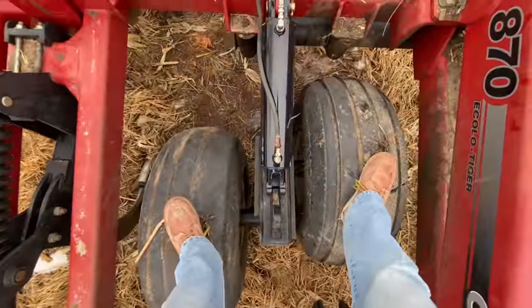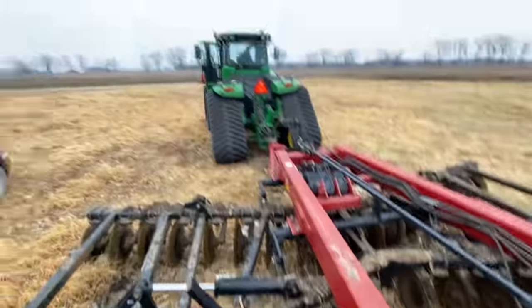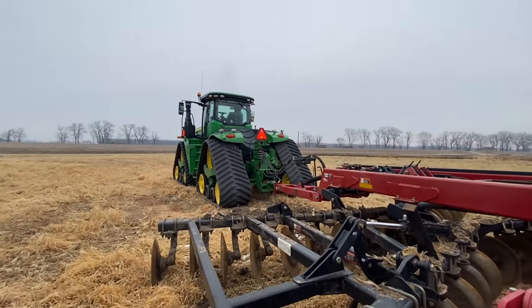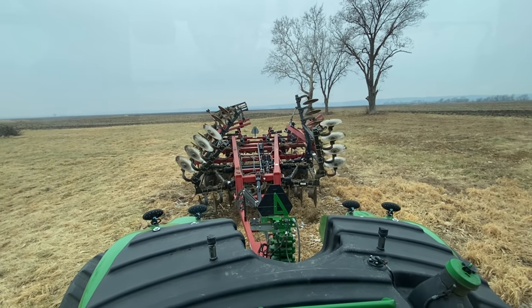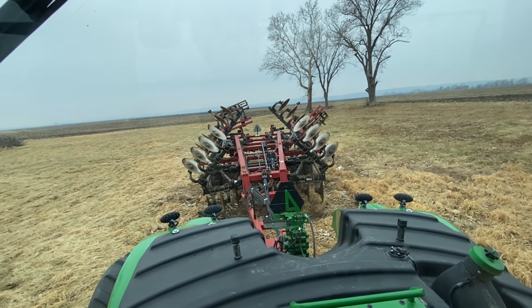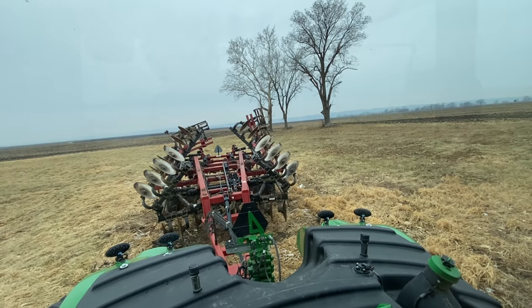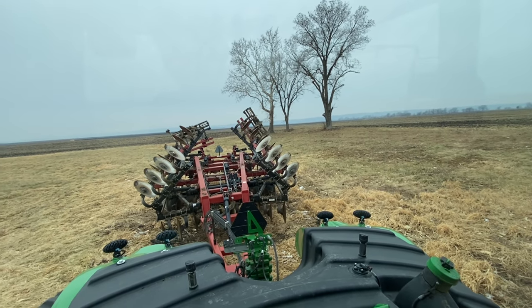Justin and I are getting this hydraulic cylinder on the Case Ripper fixed. Honestly, that was surprisingly easy. We're actually going to take this thing home to work on it a little bit more — where the hydraulic cylinder hooked up, the hole was pretty egged out, so we're going to have to build that back up and make it right again.